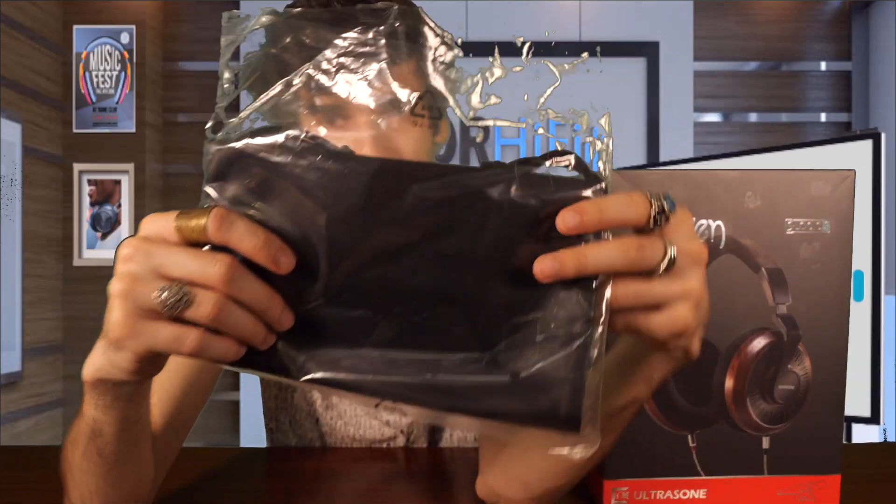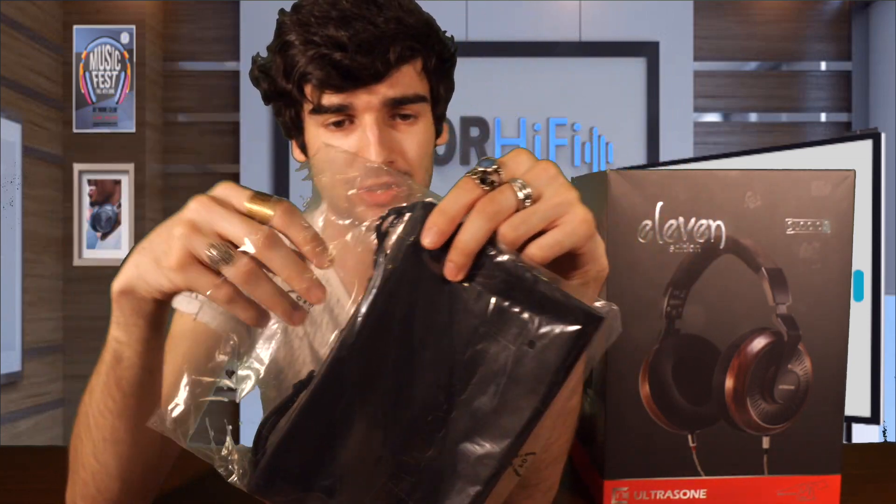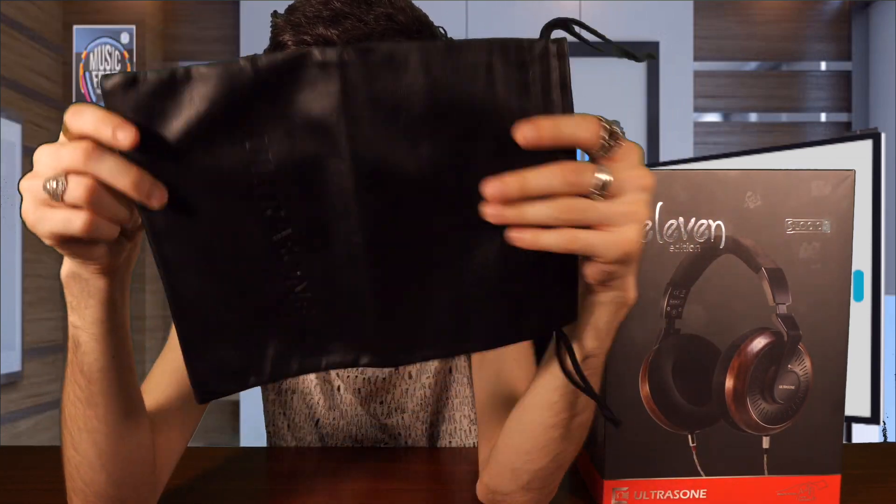This is a special edition headphone. It is an open back headphone. I've already taken everything out of the box because it's too big to unbox on the table. First of all, we get a leather carrying case — a drawstring bag, pretty standard and good to protect your headphones.